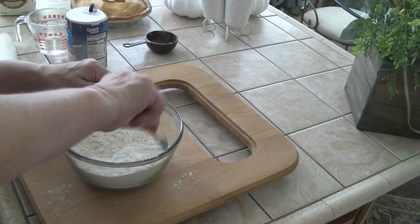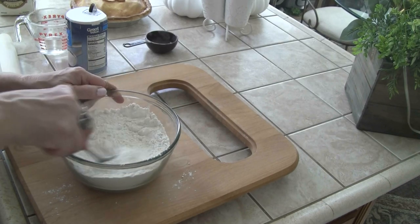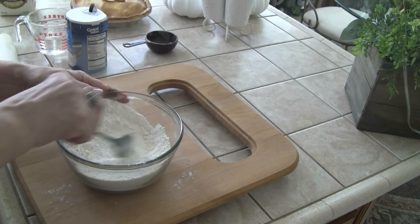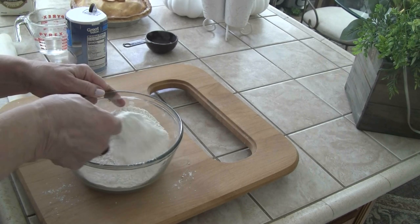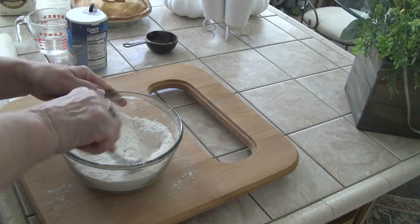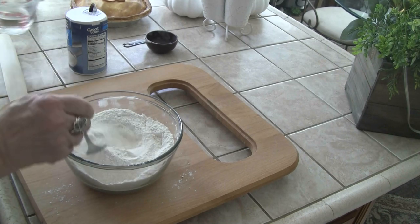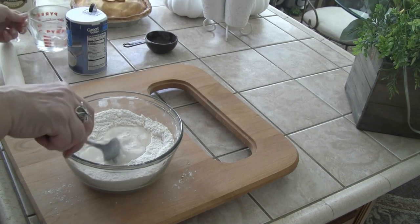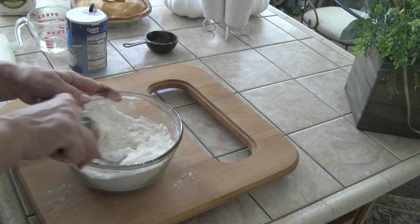You know what? I'm just going to say — I had all of this filmed, you guys. All of it filmed. And then I lost it all. Got to love it. At least we can do it again, right? Got to look at the positive.